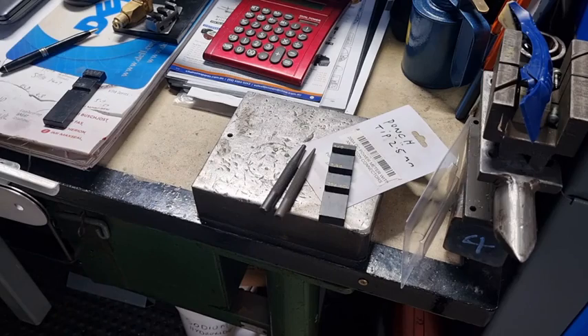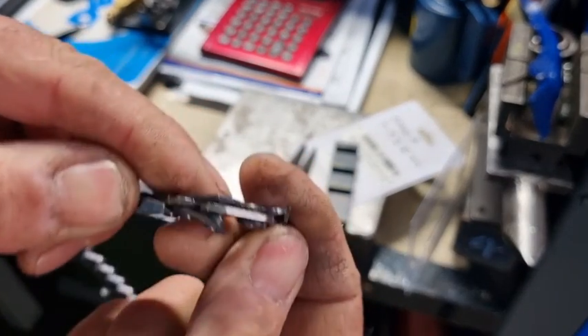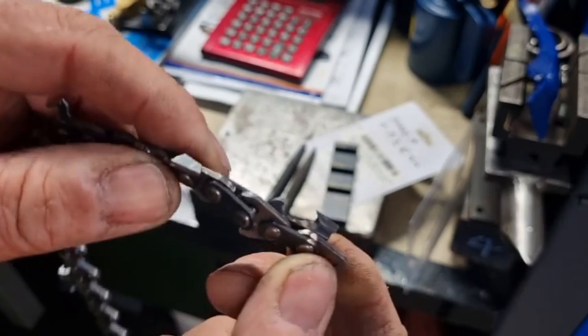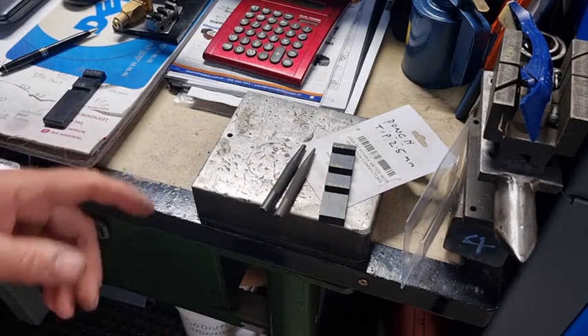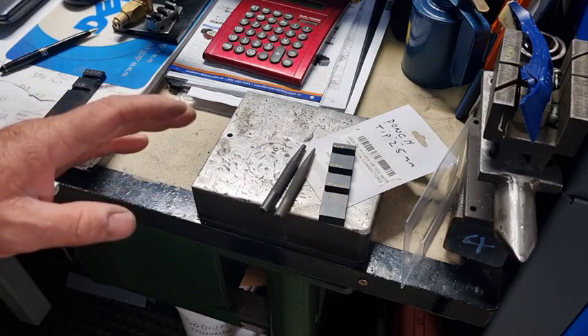I got to the other side and yeah, that was the end of that — you can see it there. I only got one side done. So I thought, hmm, not a very good idea using those. As I said, they do work but you've got to use a lot of force with the hammer.